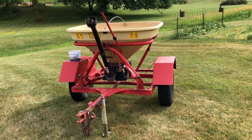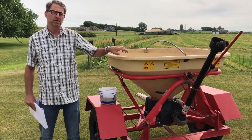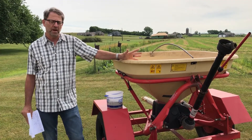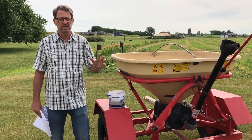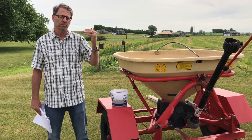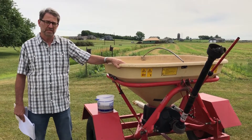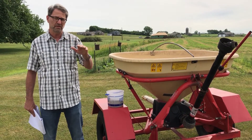When we're talking about broadcasting seed, we want to get the right rate. If you're new to running one of these, it seems like you get to know what you're doing about the time the project's done. So some things to think about: if you've got small areas, do them first, know the acres, and get your seed weighed out for different areas. That way you're monitoring what you're doing to know if you need to open up the holes on the bottom to put out more seed or less. Ideally, you want to start with the holes pretty small until you get it figured out.